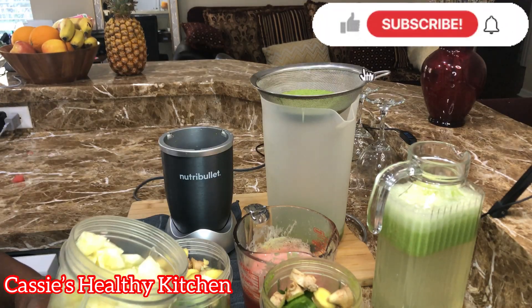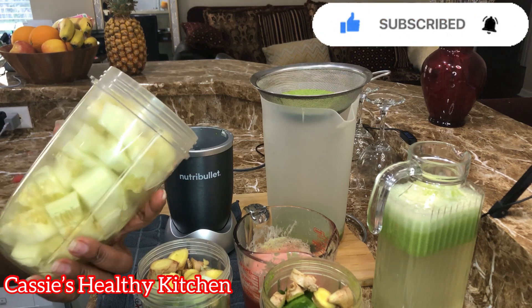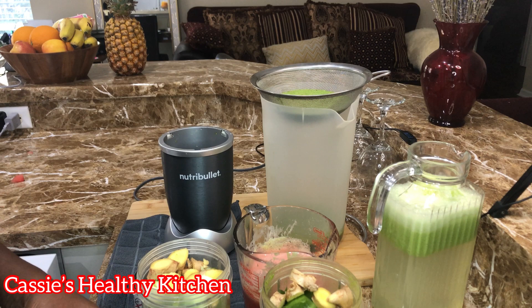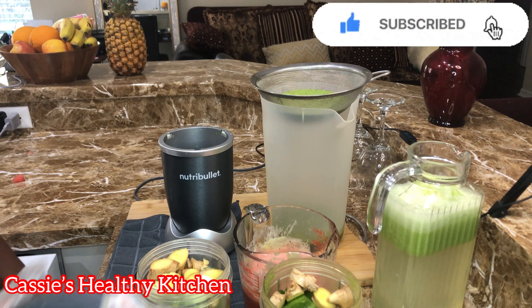Instead of putting everything through the strainer, I'm just going to blend the cucumbers and throw them right into the juice so I can get my fibers.